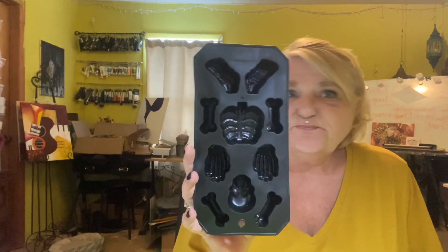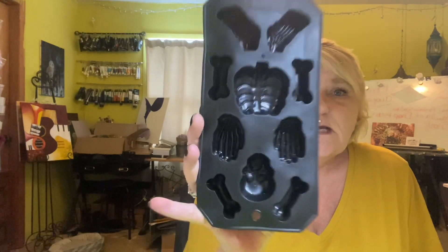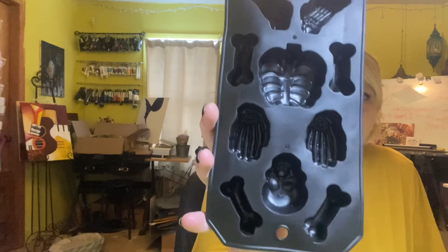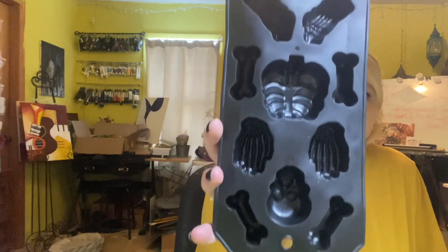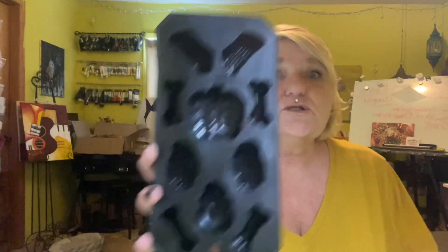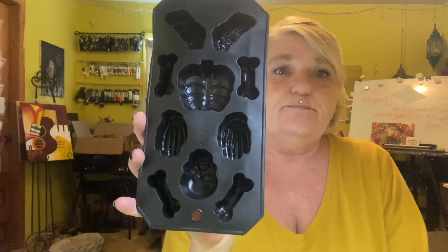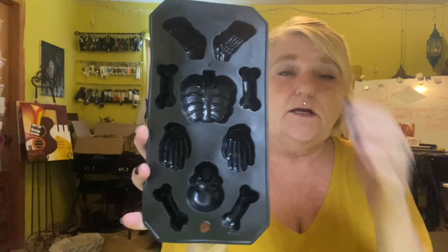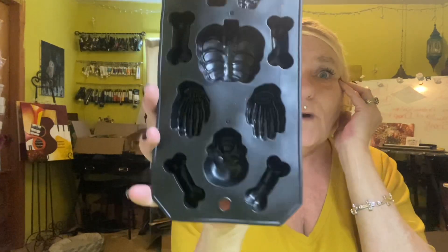Or it could be a candle holder — let me know down below! And let me know how clear this video is. Look what I found in my Halloween stuff — never used it. Look at those hands, chest, bones, and skull! I'm gonna put a little bit of resin in the bottom because I just want the indentation of it, not gonna fill it up, and I'm gonna use it on my Halloween bowl.